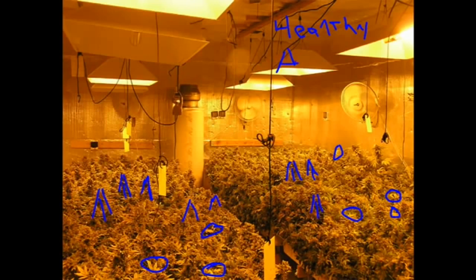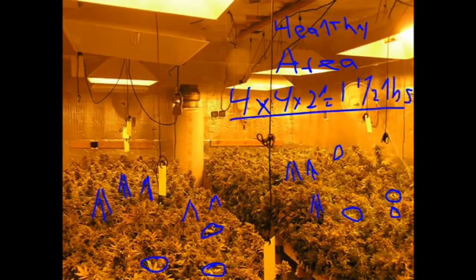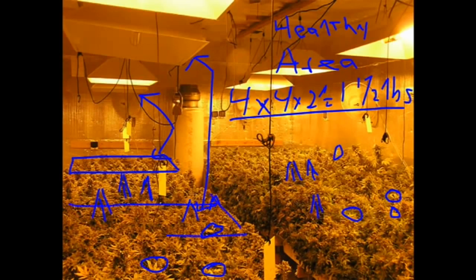The next thing I'm going to check is the area. It takes a four by four by two feet deep area to grow one and a half pounds. So let's see if it works out. In this garden, that light's dark — that area's dark. We can see this area matches that light. This light's on, this light's dark, we can see that matches this area here. And so we can see that there are four areas, and four lights as well.